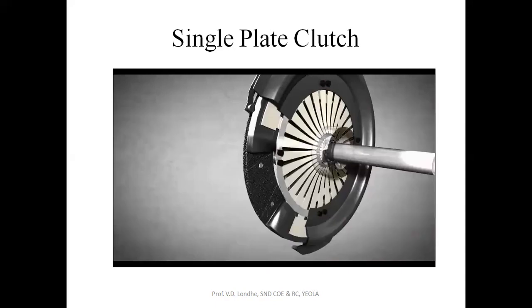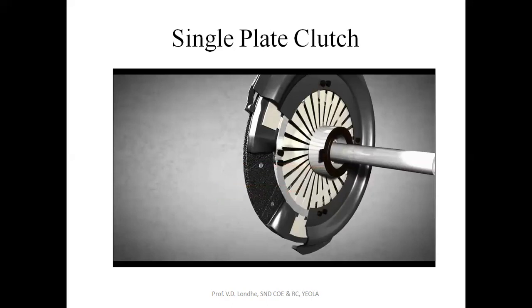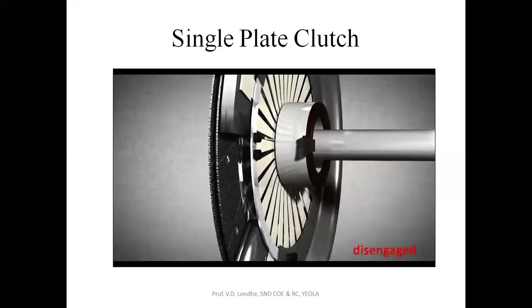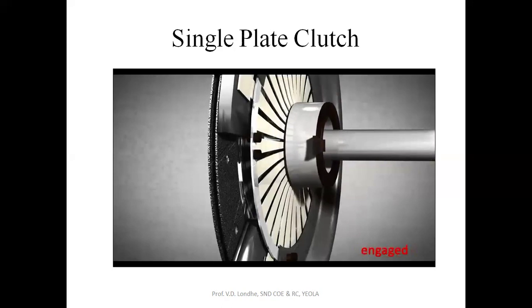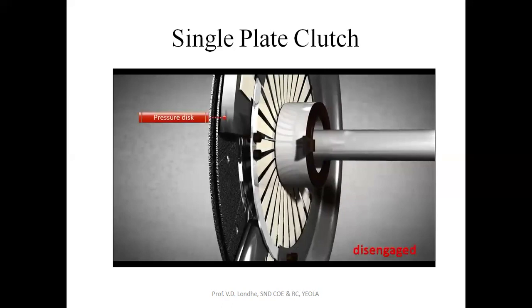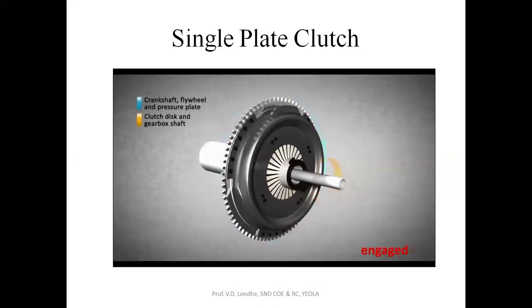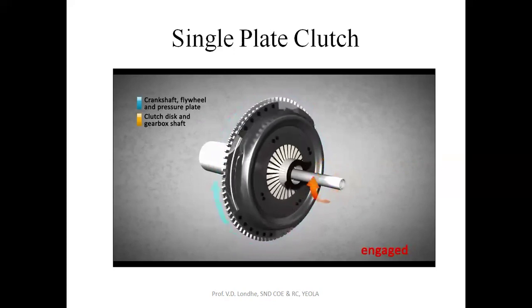A clutch release bearing is positioned in front of a diaphragm spring. When the release bearing is pushed into the spring, the inner portion of the spring is moved in the direction of the clutch disc, whereas the other portion of the spring is moved in the other direction. Consequently, the clutch is disengaged because the pressure disc is mounted in a flexible manner to the casing. The clutch disc can be locked between the flywheel and the pressure plate when the release bearing is released, and it can be released when the bearing is pushed into the diaphragm spring. The mechanical energy produced by the engine is transmitted to the gearbox when the clutch release bearing is released and the clutch disc is engaged.